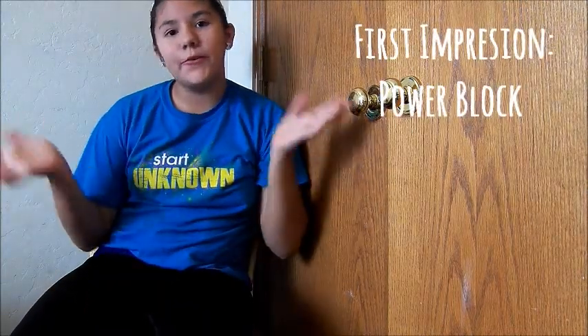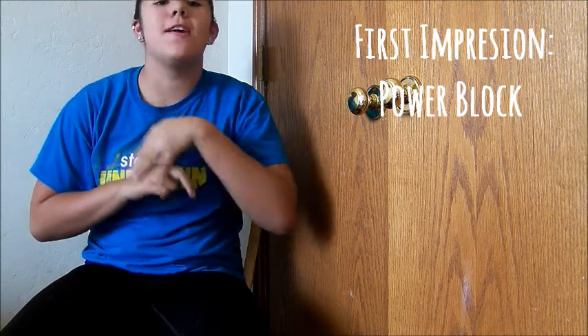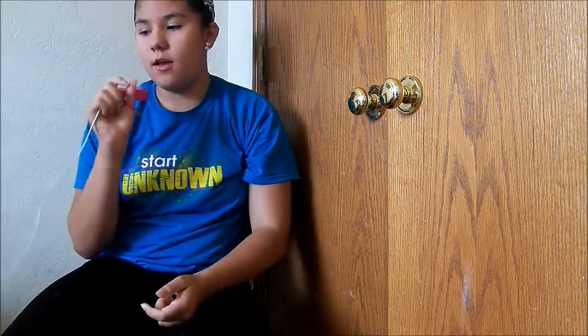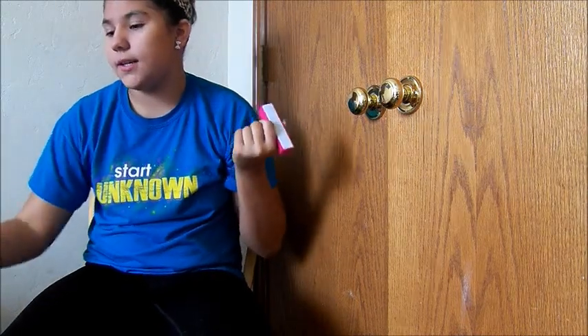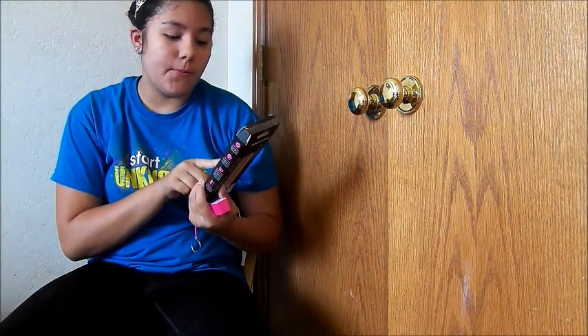Hi guys, so today I'm filming a first impression video. This is my first first impression video and it's going to be on the PowerBank PowerBlock charger. I got mine at Route 21, and it is 1,800 milliamps — not that that means anything.